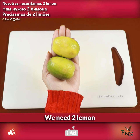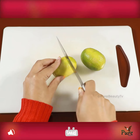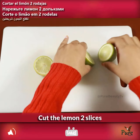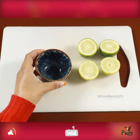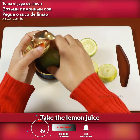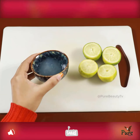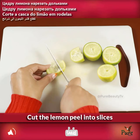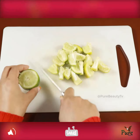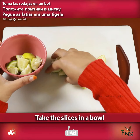We need two lemons. Cut the lemons into two slices, then take the lemon juice. Cut the lemon peels into slices and take the slices in a bowl.